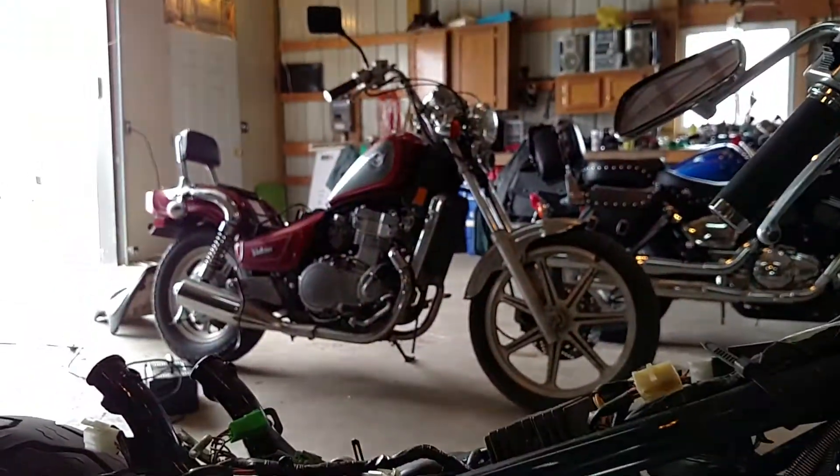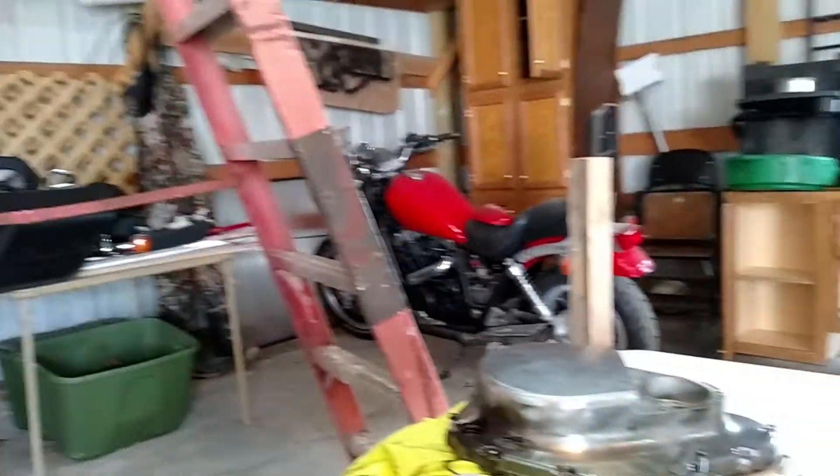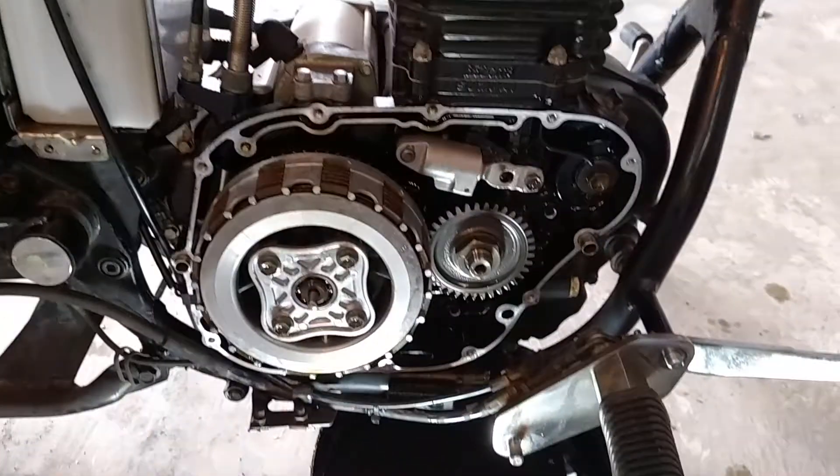I'll post another video later when I do more stuff, because I've got a couple other projects sitting there, and Quagmire of course sitting in the back — the bike I can't get a title for. Stay tuned, thanks for watching.